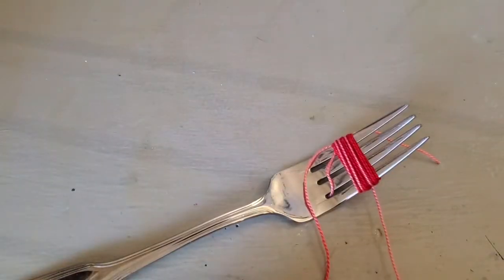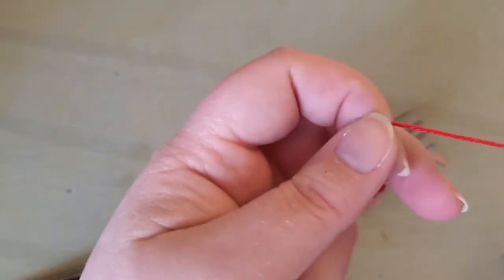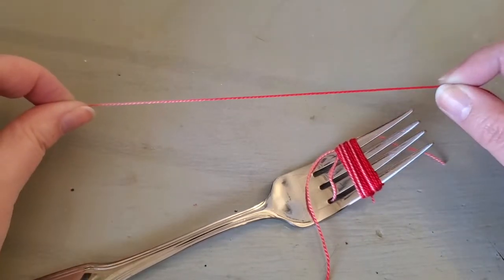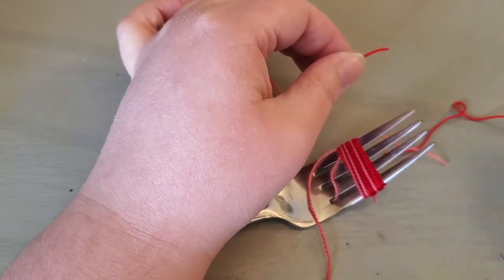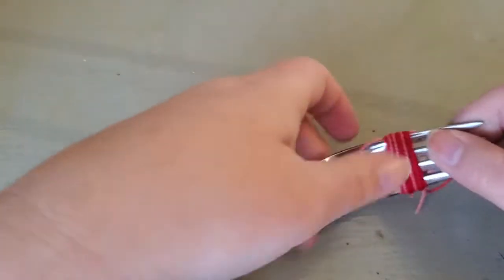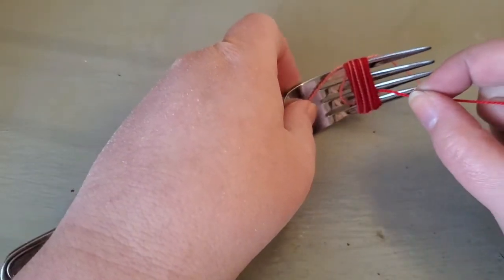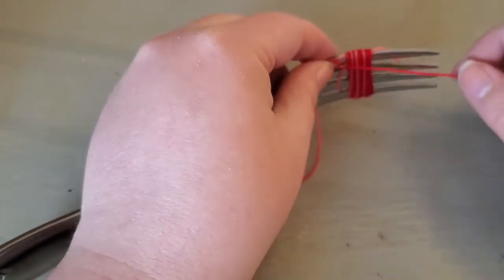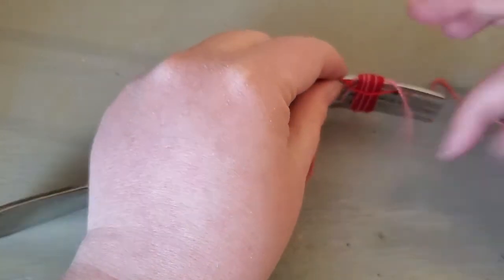That looks good for me. I'm just going to snip off the end. Just be gentle. And again, take another little piece. If you're worried, just do it the length of your fork. So what I'm going to do is take this and feed it through this top space here. Make sure this top one stays up here, out of the way.